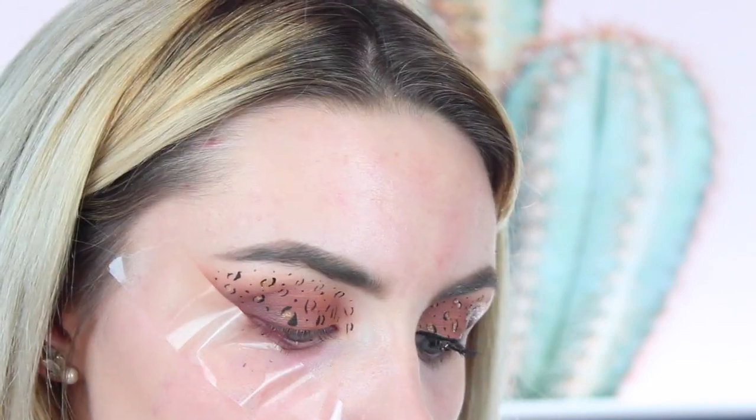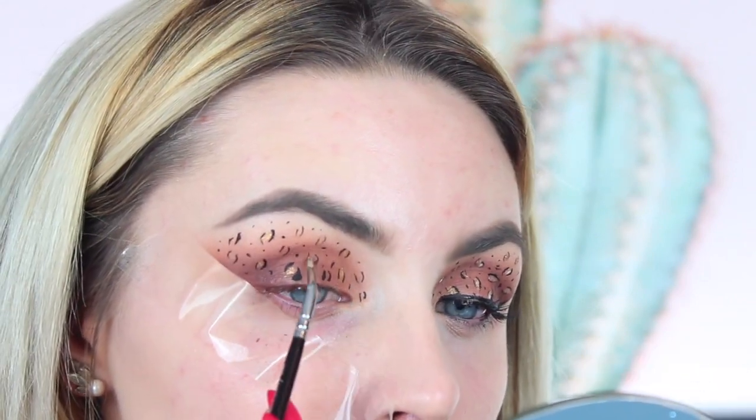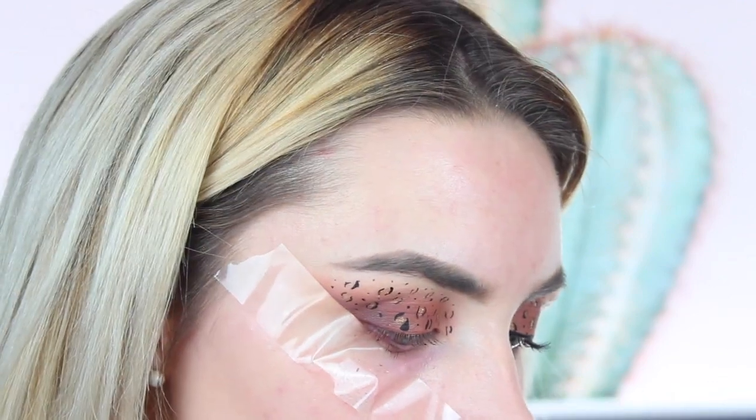I'm going to take the gold shade from the same palette — this works really well to lift the look and add a bit more texture. I'm placing the gold shadow in between some of the spots and leaving some a little bit blank, but this just gives a lot of lift, makes the look come alive, and of course it adds some shimmer, which we all want especially for a more glam Halloween makeup look.